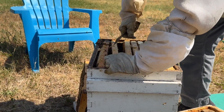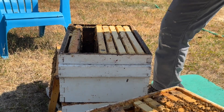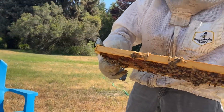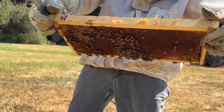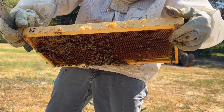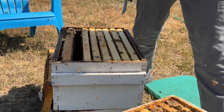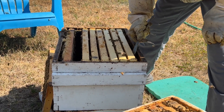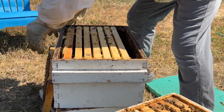This would be an ideal time, with this small amount of brood in here, to go ahead and use oxalic acid as well. I did not see her — she could be in the super. The super was awfully heavy. We didn't take that super last week because there was brood in it.